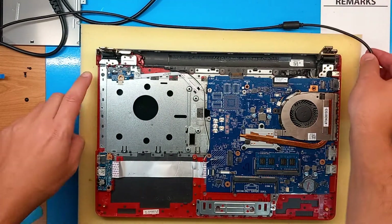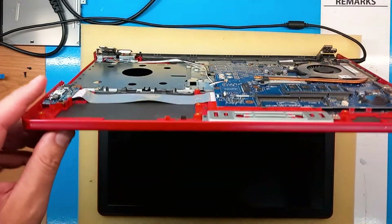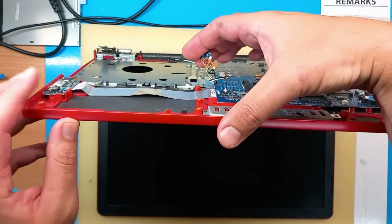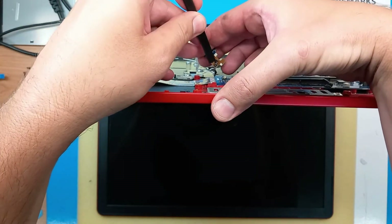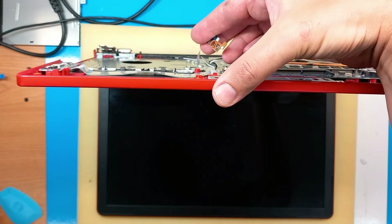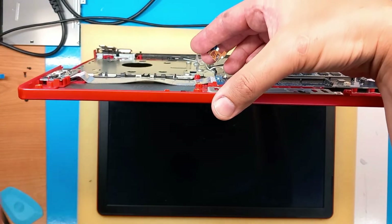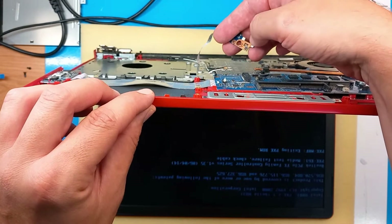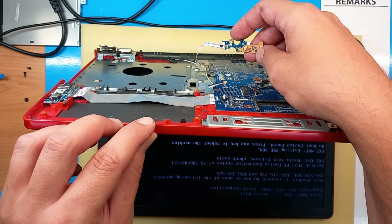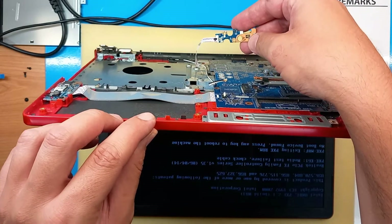Now, to check if the power button itself is working, I have to lift this up. I plug the PSU in and press the button here. The laptop is powering on, which is excellent. So the power button works, the plastic is not broken or stiff — it's flexible. There is a small workaround that we can do to make this thing work again, so stay tuned.